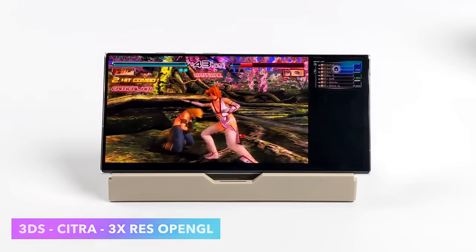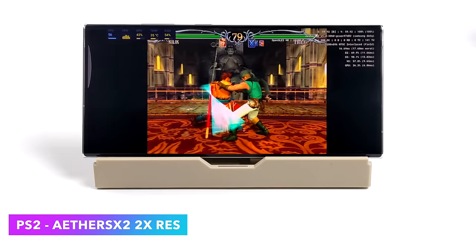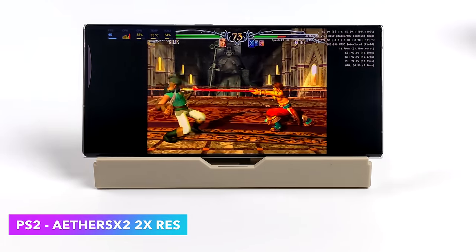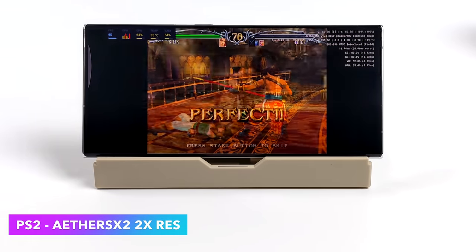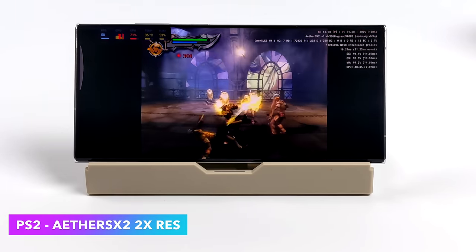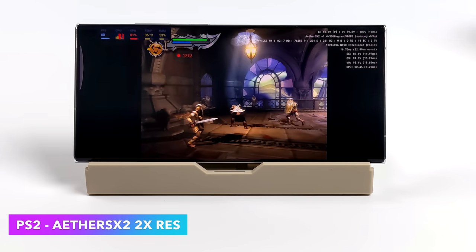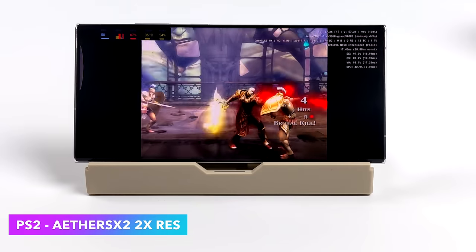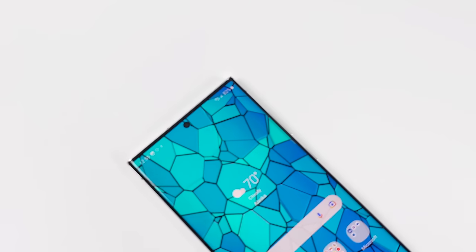The next one we're testing is PS2 using AetherSX2. Soul Calibur 3 at 2x resolution — I will tell you I didn't get the kind of performance I was expecting out of PS2 emulation, and I think it comes down to the emulator just not being updated anymore. Even something like God of War 2 at 2x runs really well, but I was expecting to get around 3x. Unfortunately, when there are lots of particles on screen, it does dip down. Easier-to-emulate PS2 games can upscale much higher — for instance, Crash Bandicoot can go all the way up to 5x resolution, which is definitely overkill for this display.